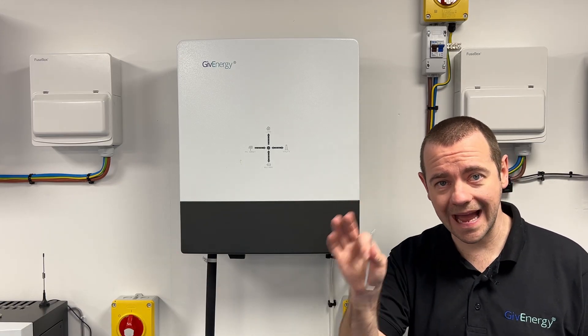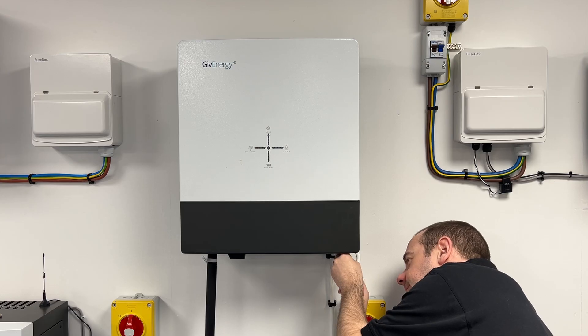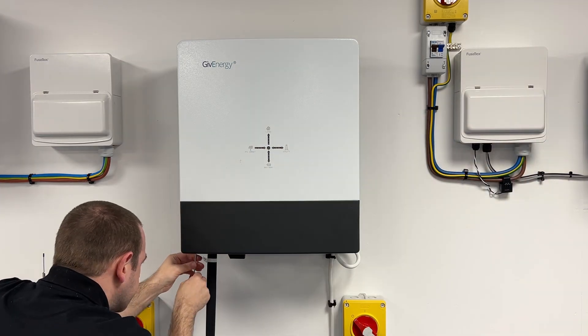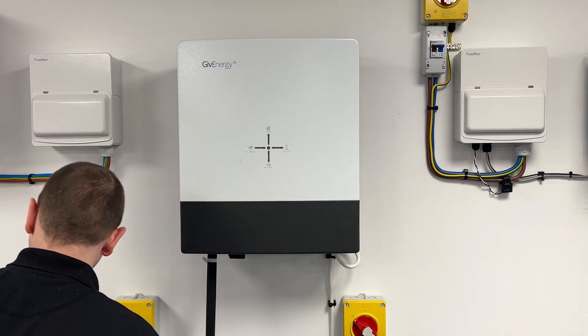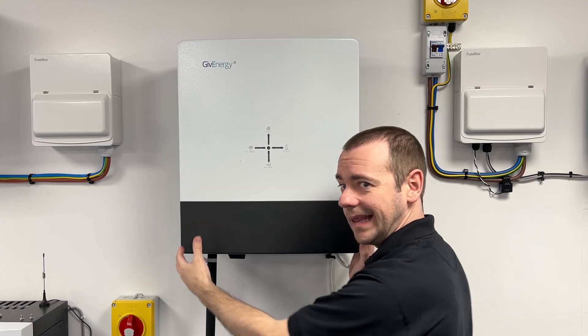Under here on either side there are two screws that we need to undo using a three millimetre Allen key, so that's what I'm going to start to do here. Don't lose these screws.